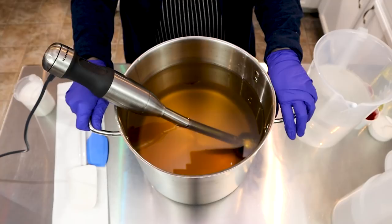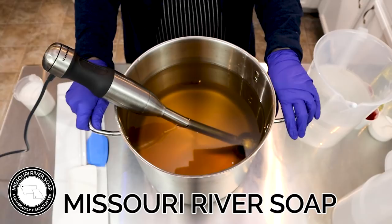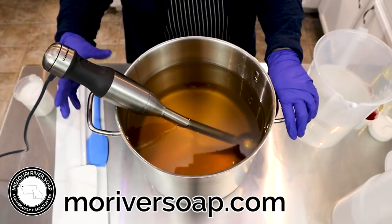Hi everyone, I'm Holly and today I'm going to make a frosted cherry soap. I've been thinking about this soap for quite a while and I'm hoping that my design really pays off for me, so we'll see. Let's get started.